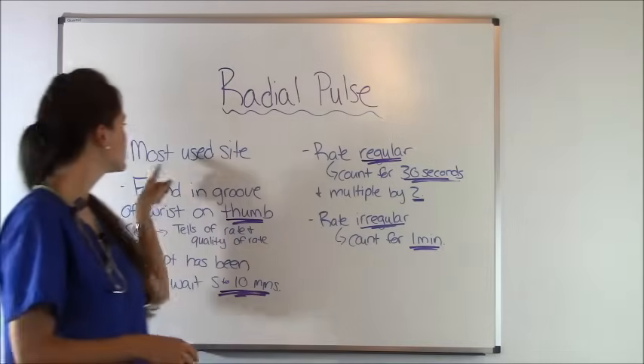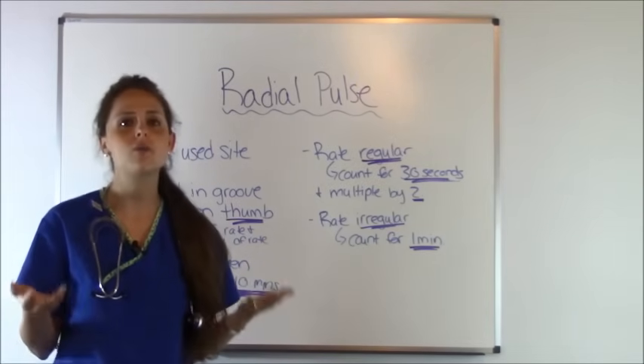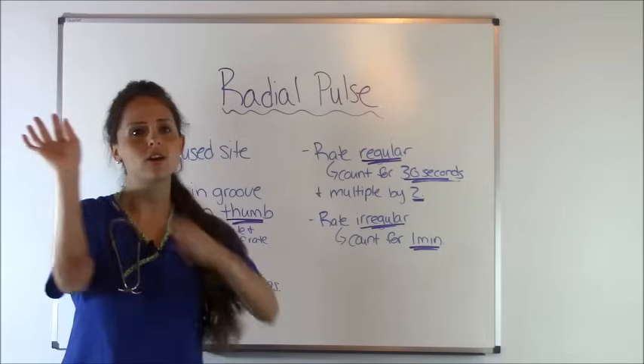Your radial pulse is the most common site used when counting the pulse rate. The reason is because it's so easily accessible — it's right there on your wrist.